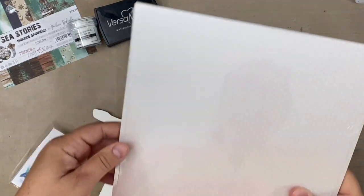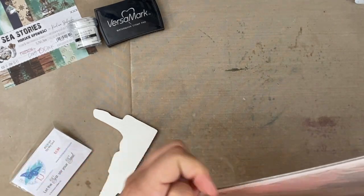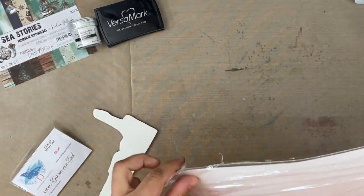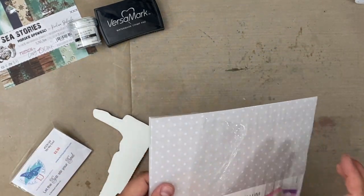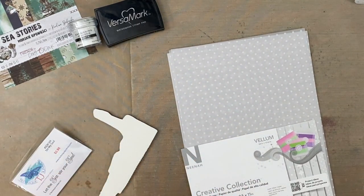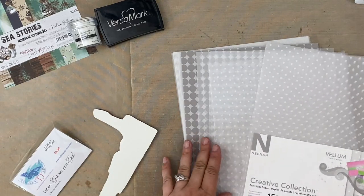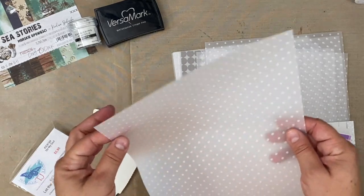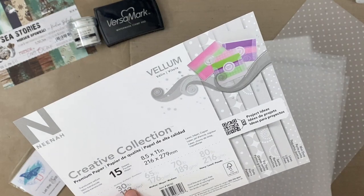Probably the biggest pain is going to be opening this pack — oh, I stand corrected, it came right open. This was gifted to me. Very nice. Now this I'm going to say is much thinner in feel. Does it have a weight on it? Yes — 30 pound. No wonder — it's inkjet, so it can go through your printer. Well, we'll see how we like it.